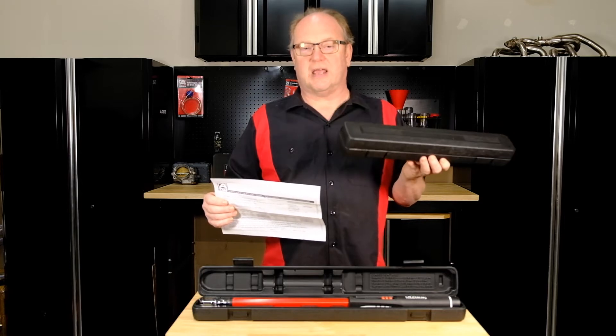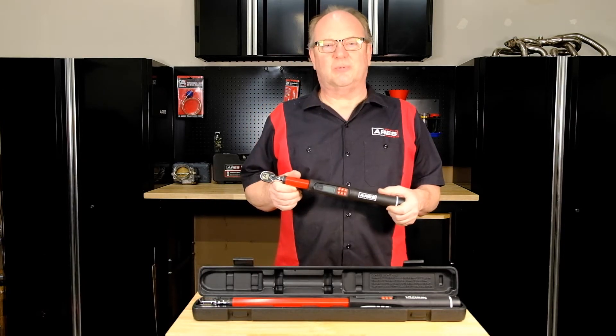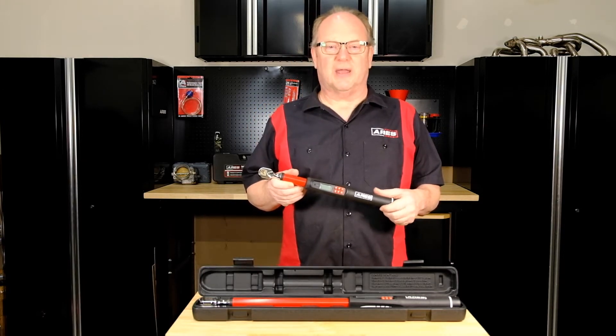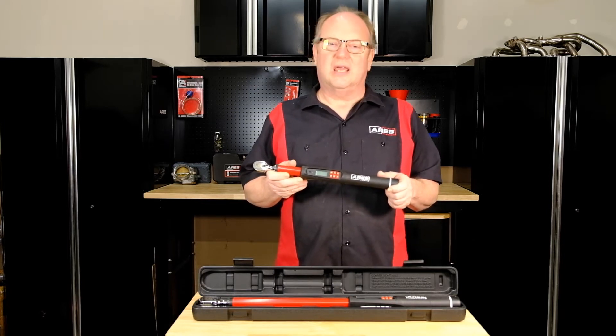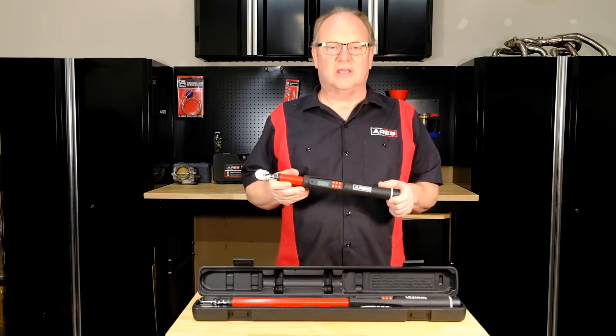Each torque wrench also comes in a heavy-duty molded case for storage that protects your investment and ensures the wrench maintains its accuracy. The large LCD readout gives you an easy-to-read display, and the nicely sized control buttons are located right next to your readout, making them quick, easy, and accurate to use.